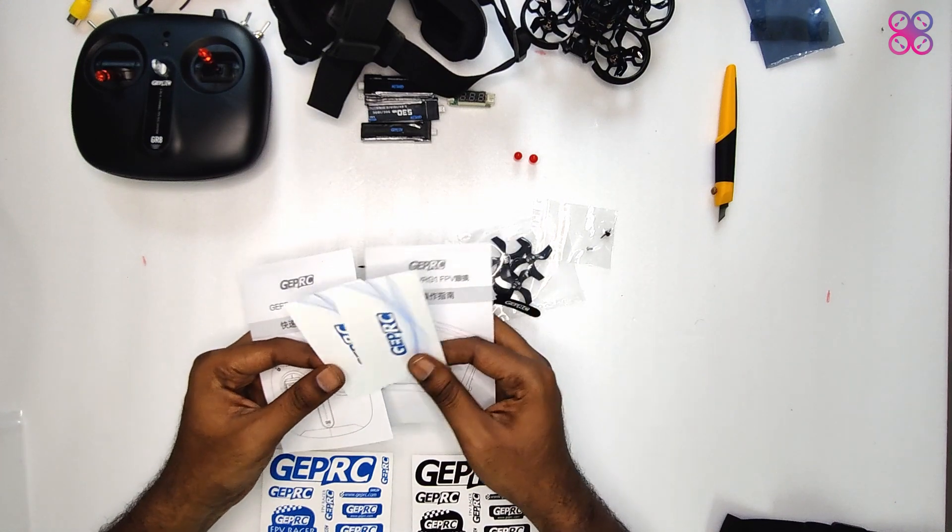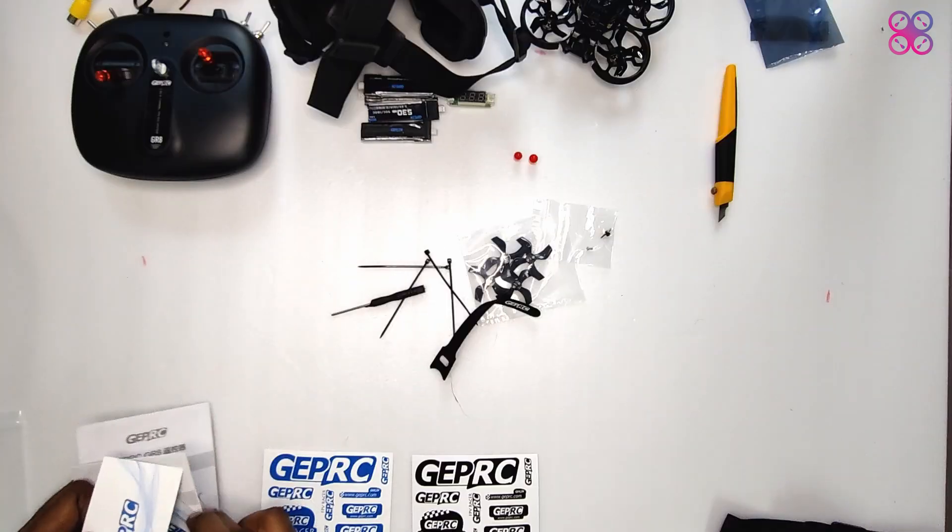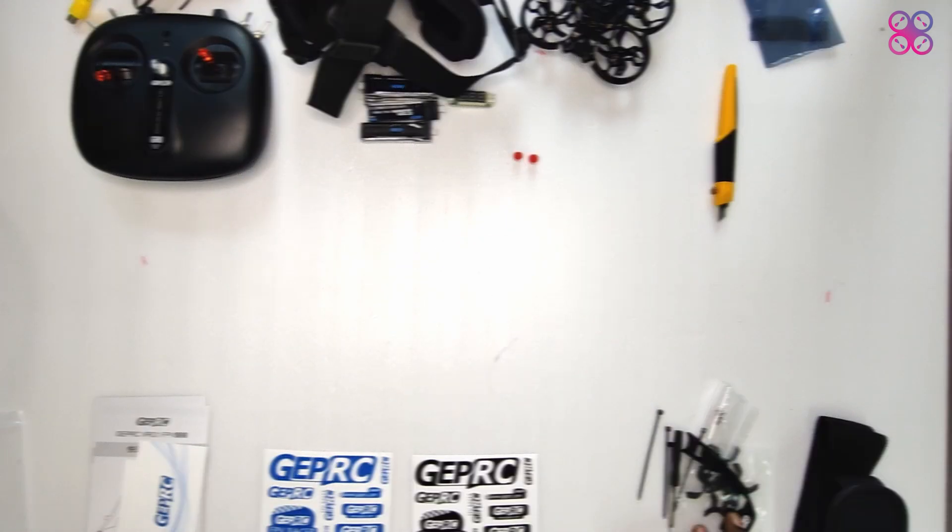All in all, this is a great bundle which you can start flying right out of the box — literally. You will just need to charge the batteries and bind the TinyGo to the controller.